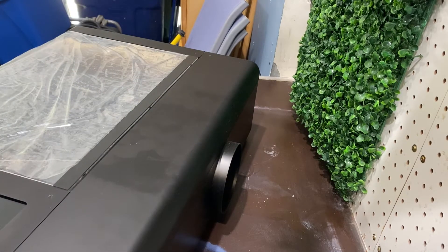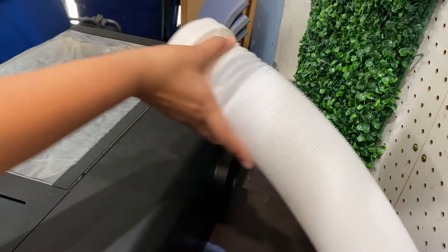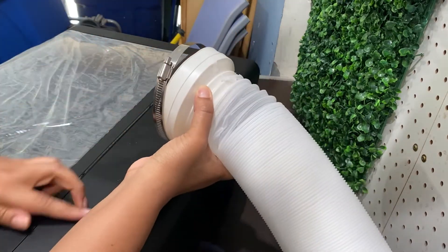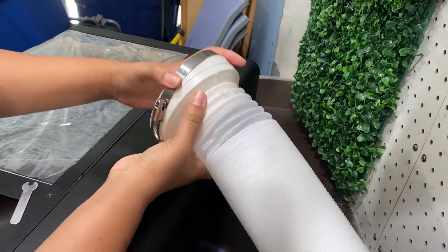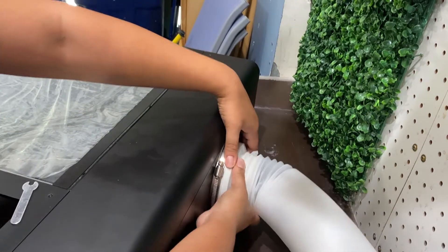There is one side that is a little bit bigger and one side that is a little bit smaller. You're going to take the bigger end and put it onto your machine with the silver cap, and you're going to use the little wrench.